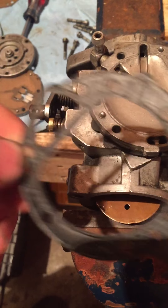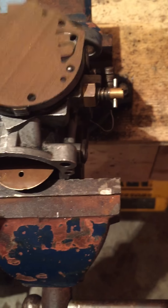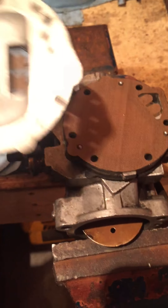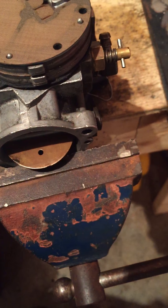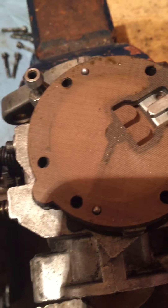Then you want to take your next one, which is this gasket, put it down like that. And then your next one is going to be this diaphragm - you want to put it the same way, it only goes one way. Then you take this one and line it up again. Then take a gasket like this and it goes on like that. And then the last thing is just your bottom piece, and you want to put that on.